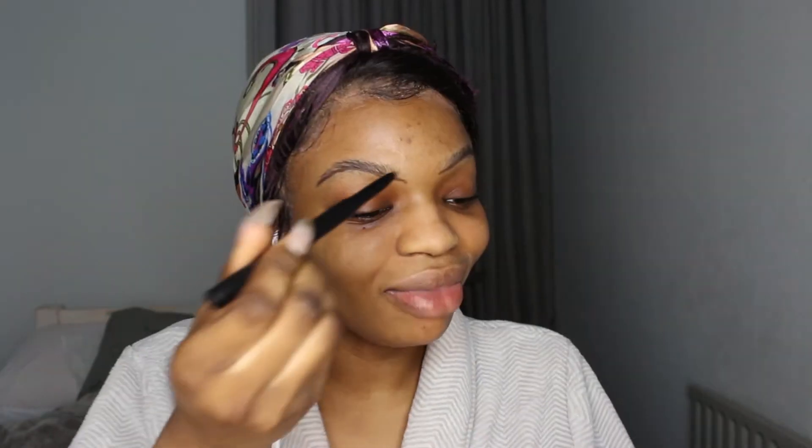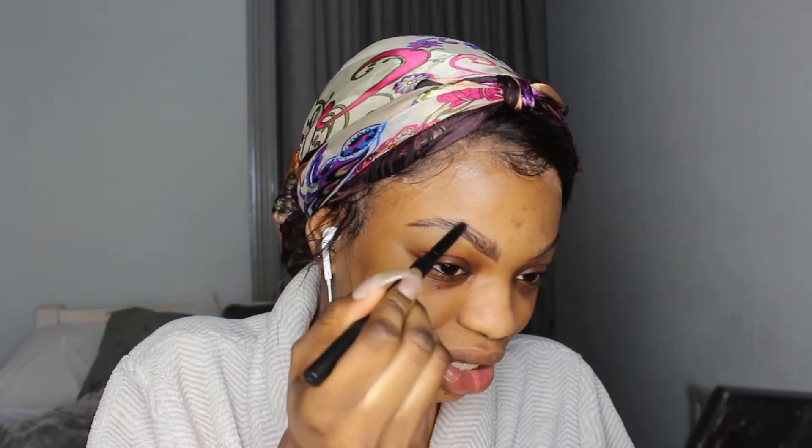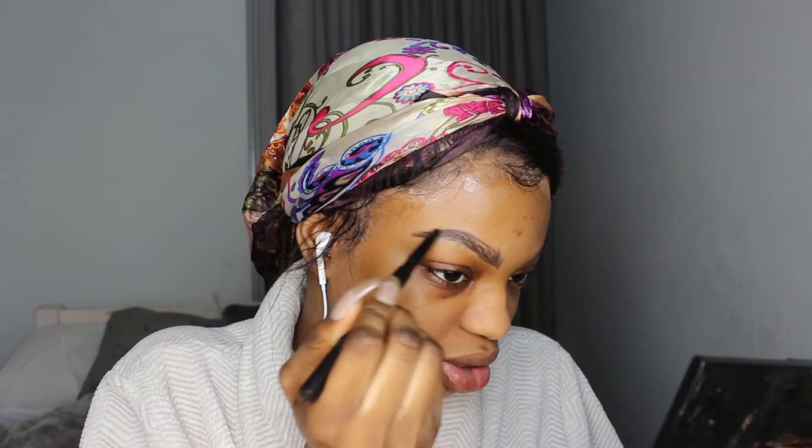I went to Revolution the other day in Canterbury, and I was just being extra — I picked up their duo brow definer in the shade dark brown. It's like a dupe for Anastasia Beverly Hills. What I'm going to do is fill in my eyebrows with brow-like strokes, going upwards. I like this pencil because it's not waxy and it's not greasy. This brow pencil comes with a spoolie, so it's a two-in-one — just so convenient.